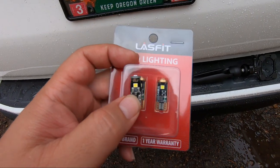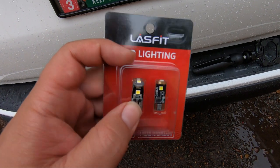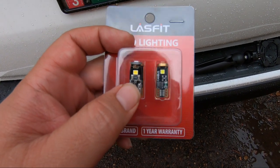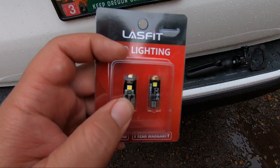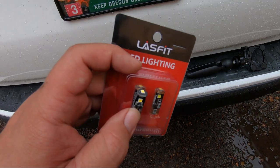You can see the bulb on the left is what I had in there, and the bulb on the right in the packaging is the LastFit. They look almost identical — there are some different markings and different circuitry, and the LastFit one looks a bit bigger. We're going to swap them anyway just to see, because it can't hurt to be updated.